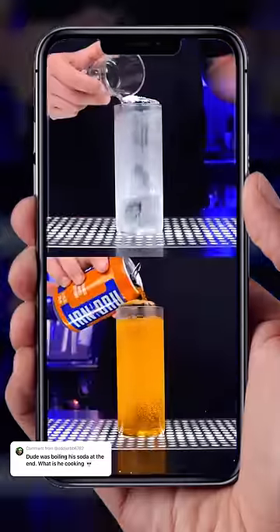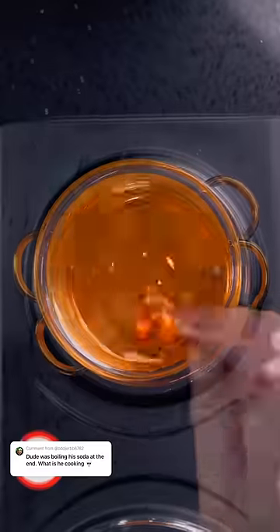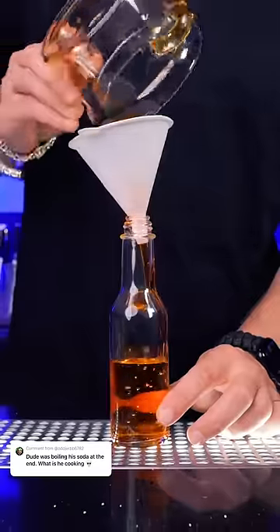Let's step up our iron brew game and make some new simple twists. The sweetness will come from this underrated soda, so I made a rich iron brew syrup.